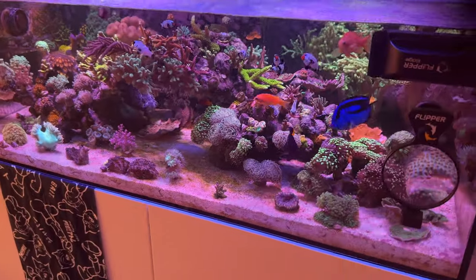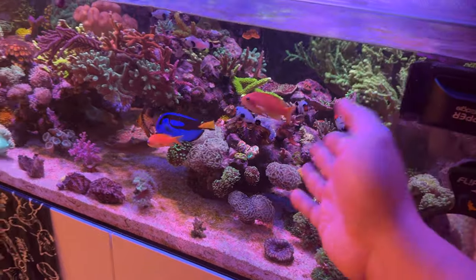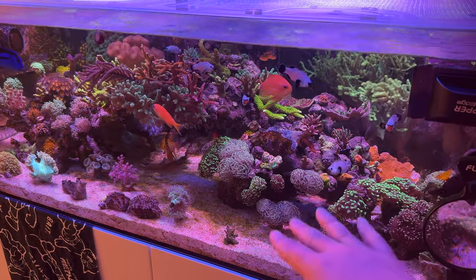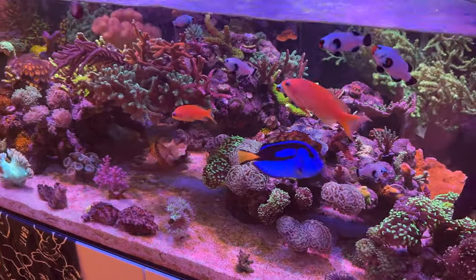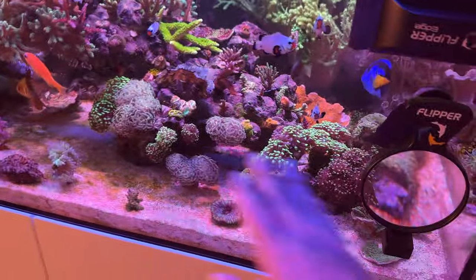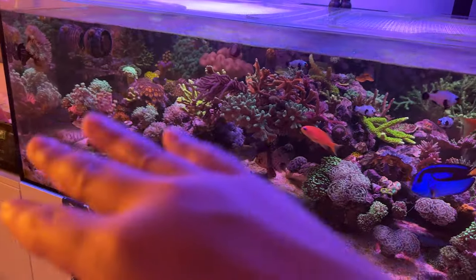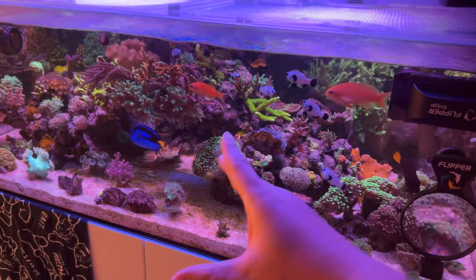That's a good thing if you want to keep SPS. Like I said, if you're in New York and want to get some SPS frags — basic, easy beginner ones — hit me up. We'll make a deal. I sell frags pretty much every week, really cheap as well. So I definitely want to clear out the sand and go back to the minimalistic look, but it's always hard when you're a reefer and just want to pack your tank with stuff.